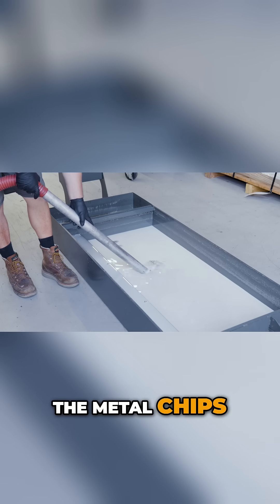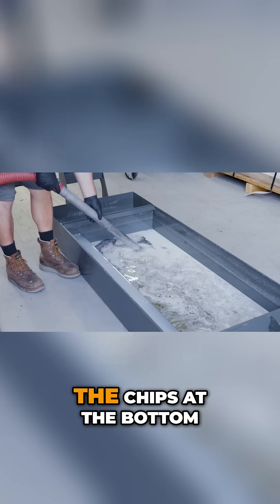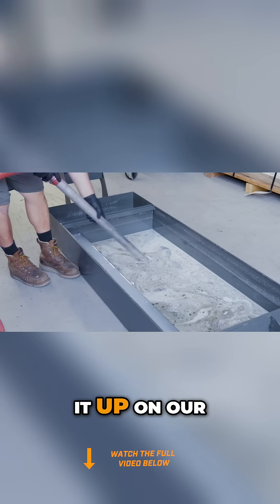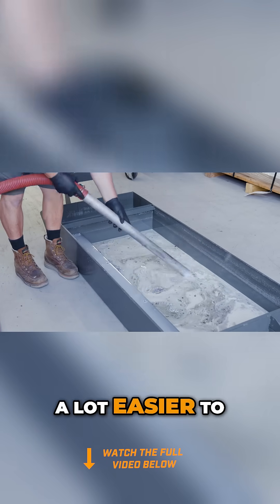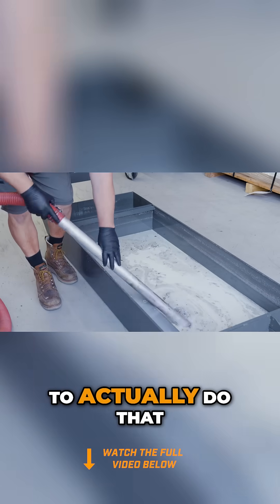You can start to see the metal chips. Once it gets down to just the chips at the bottom, we're going to raise it up on the forklift so it's a lot easier to work with and we don't spill the coolant everywhere. Then we're going to do that deep clean.